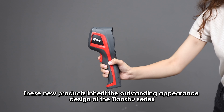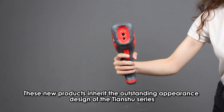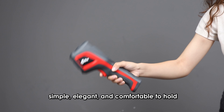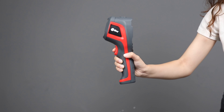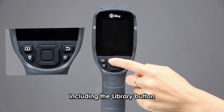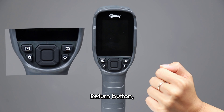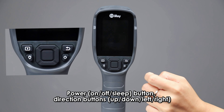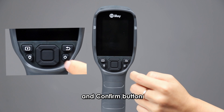These new products inherit the outstanding appearance design of the Tianshu Series — simple, elegant, and comfortable to hold. The buttons are compact, including the Library button, Return button, Lighting button, Power button, Direction buttons, and Confirm button.